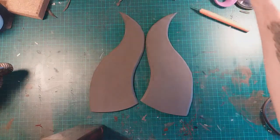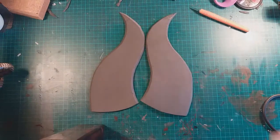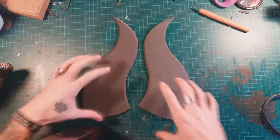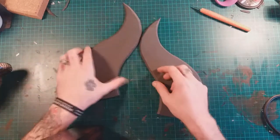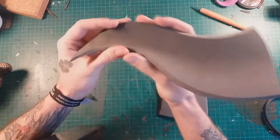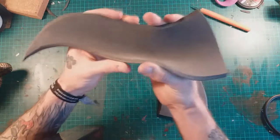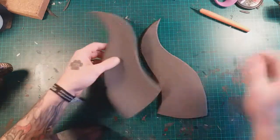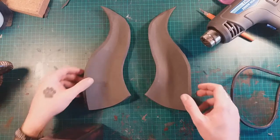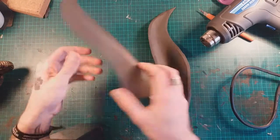The next step is to get our heat gun and heat the two sections up. I'm going to do that off camera — I'll just apply heat to both sides and bend them inwards and hold the shape. It's quite noisy as well, so I'll come back in a second once I've done that. I've got these two pieces heat-formed with a curve on them.